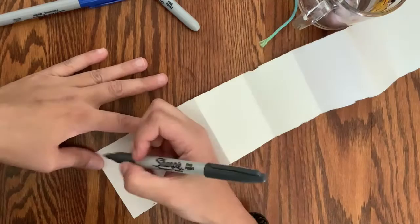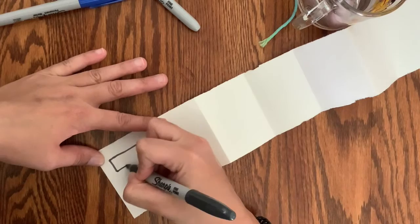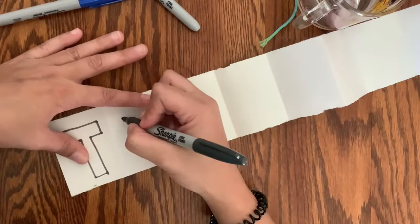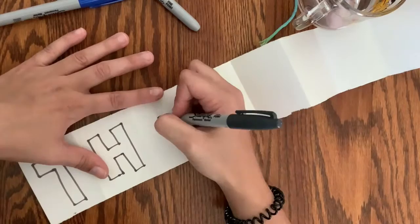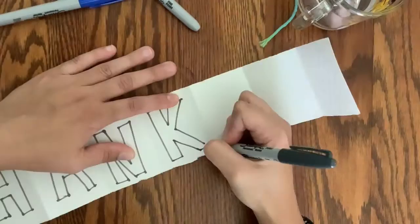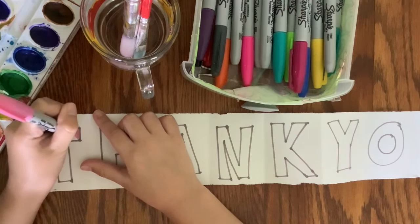For parents with younger children, when it's time to start drawing inside the box, you can do this part for them. Older kids can probably handle this on their own. They don't have to do bubble letters or box letters, but you could help them with spelling, or if they're less confident, you could help them draw out their bubble letters if that's something they want to do.